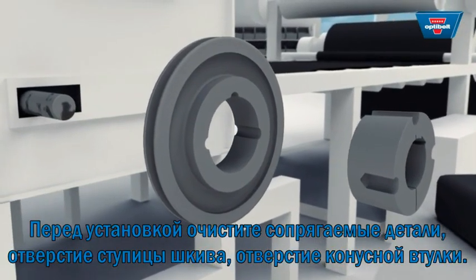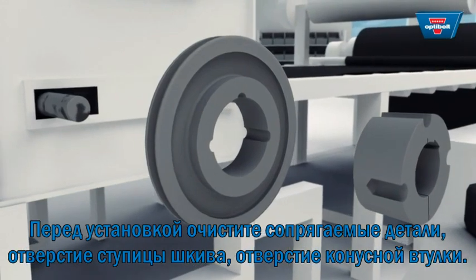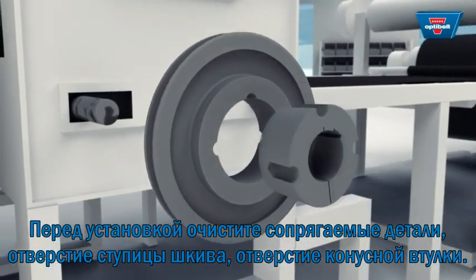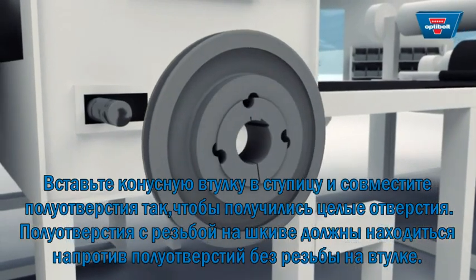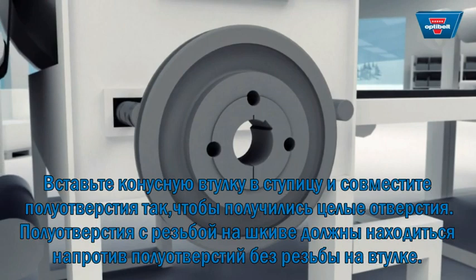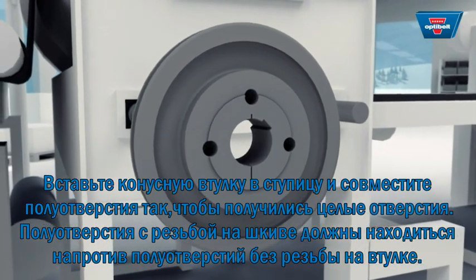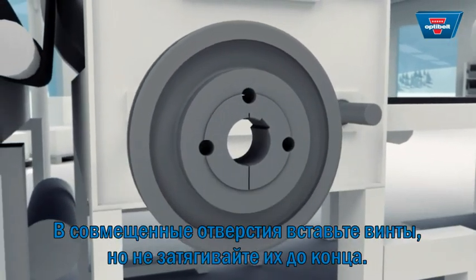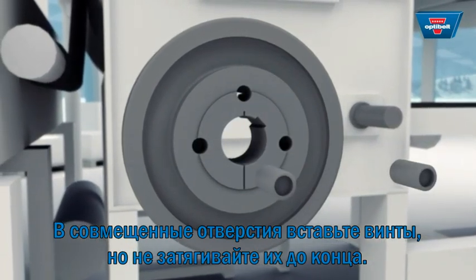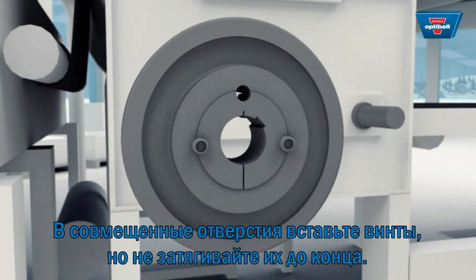Clean and degrease both the tapered bore on the pulley and the cone surface and bore on the taper bush before assembly. Place the taper bush in the hub and align all connecting bores. Half thread bores must be opposite half smooth bores. Then oil the screws slightly and insert the screws, but do not tighten yet.